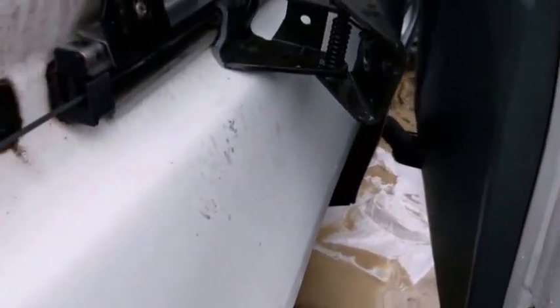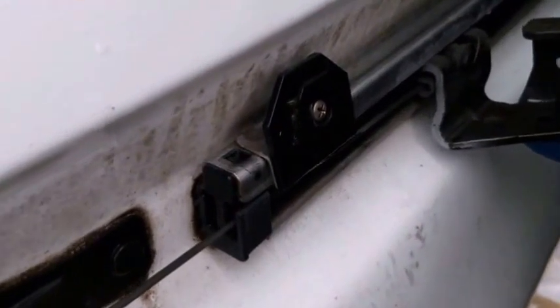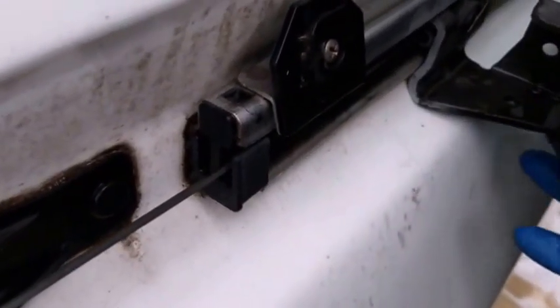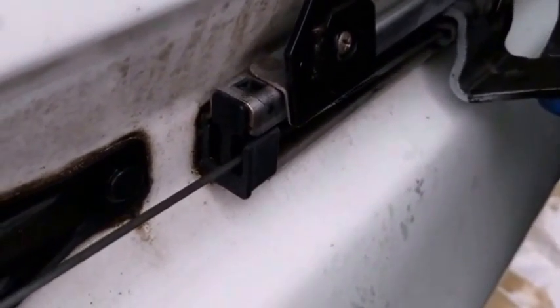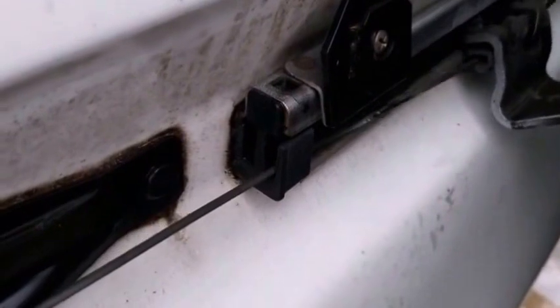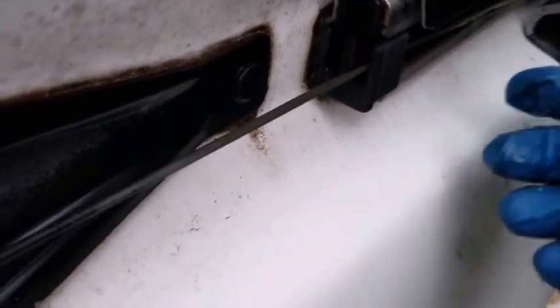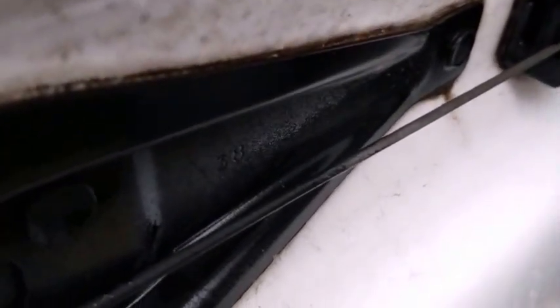Now the bolts are out and the door is resting on something. In order to remove that roller assembly, just tilt it towards you and a little bit down — just like this. Gently, it's disengaged. You see this plastic piece at the end here — it also needs to come off so that the cable can slide out without any obstruction.